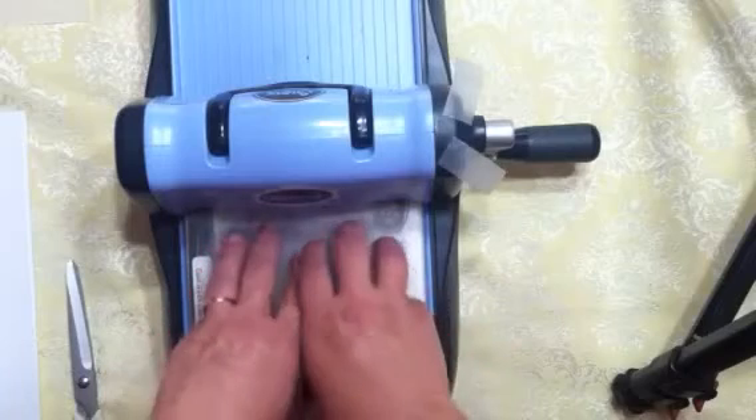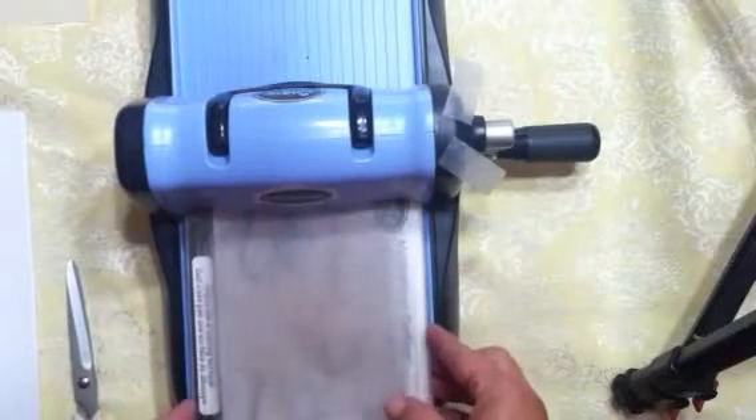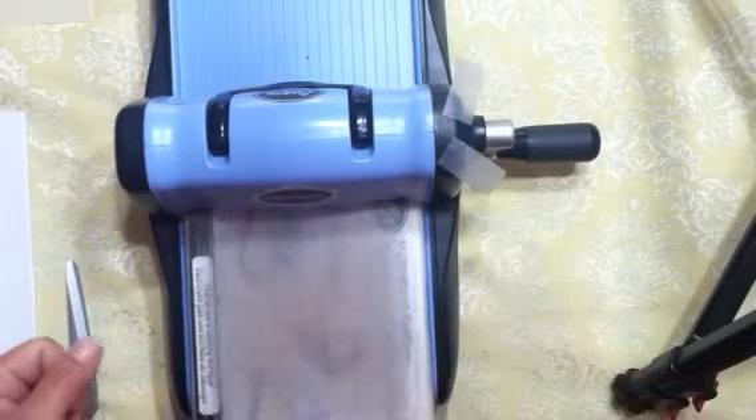If you do get a Big Kick, make sure it comes with the long extended plates. You get two plates just like the small ones, and you also need the extended platform. I think they may be sold that way now because of all the long dies available.